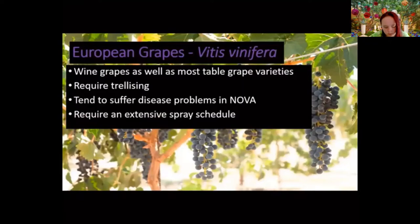American grapes, on the other hand, are better suited to our climate. The two species used most are labrusca and rotundifolia. Labrusca can have some heat issues as the climate changes. You can leave grapes on a trellis or let them vine on the ground, but without trellising you lose about 10% of production and have much more disease and insect pressure — so trellising is recommended for all grapes.